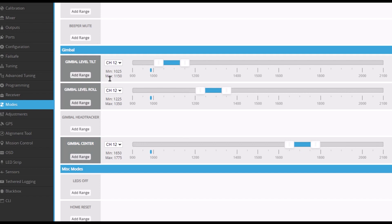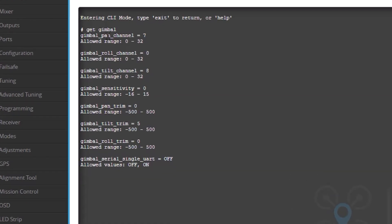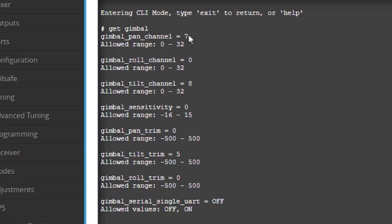That is how I set the modes on mine. Over in the CLI tab, here's where I was able to choose my pan channel — my goggles don't output the roll. Here's my tilt channel. I haven't changed the sensitivity or the trim. I've been playing with this to make my artificial horizon match with the actual horizon, and here's where I have the UART set to off even though it's hooked up.